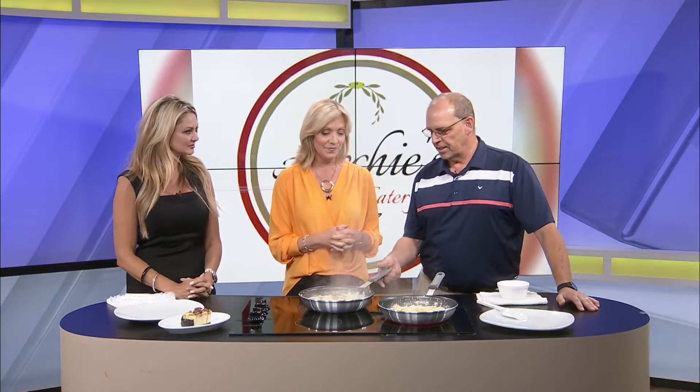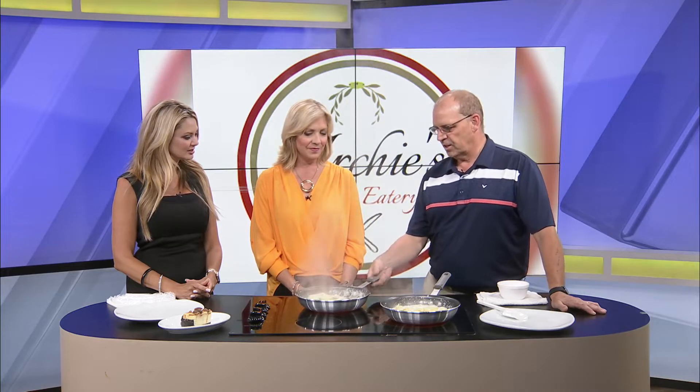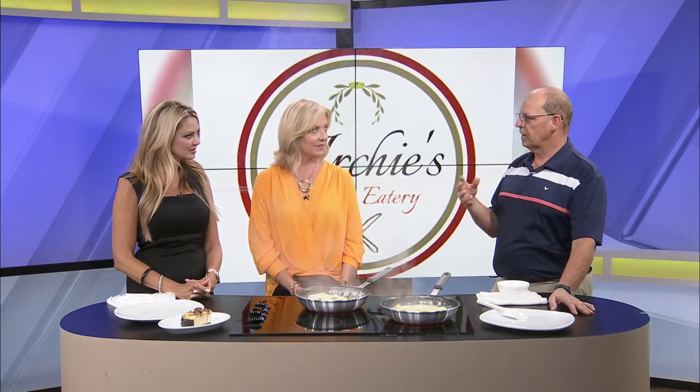We're going to make two fettuccines today — the Works fettuccine and the seafood fettuccine. Now, what does 'the works' mean? The Works fettuccine is going to have Canadian bacon and mushroom in it, so it's going to be a little saltier. For the people that love a little bit saltier dish, this fettuccine is going to be perfect because of the ham and the mushrooms.